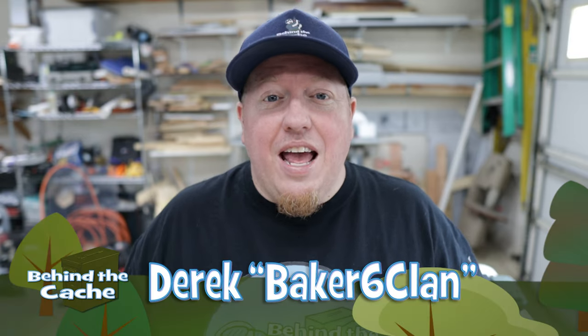Hey Geocachers, Derek here at Baker's Sixth Land. This week I am tackling the Gadget Talk monthly challenge for April and creating a puzzle box for an event. Let's get started.